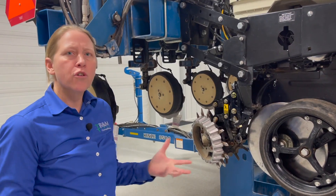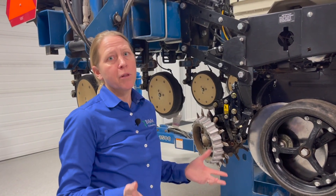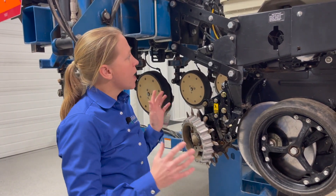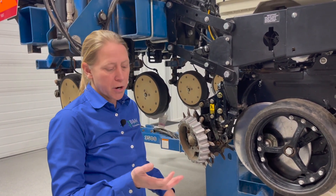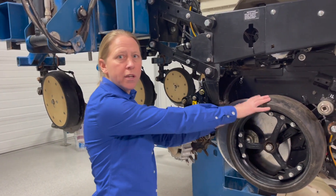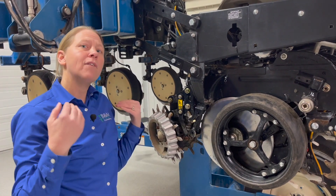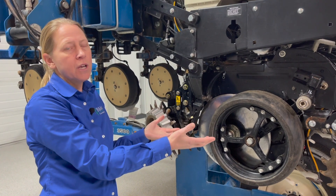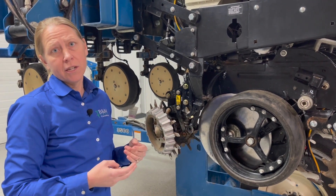So what are we trying to accomplish with our down pressure system on the planter? This is really critical when we head out to the field. The job of your down pressure system — whether you're running springs, airbags, or hydraulic — is to help keep this row unit in the ground. If we don't have adequate down pressure, the row unit is going to start to ride out of the ground and we'll lose our uniformity of planting depth.